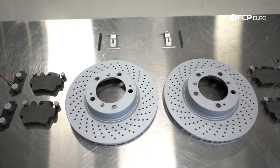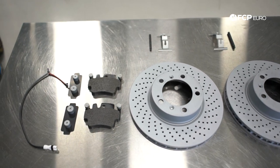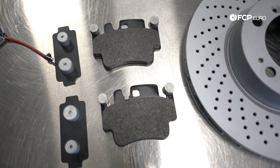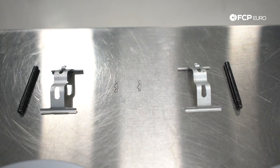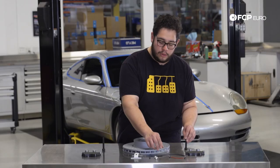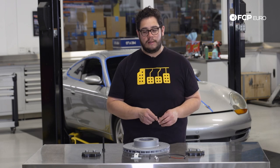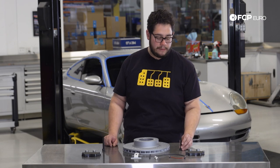Today we're going to be using a Zimmerman Techstar kit, which we'll link below. It includes everything you need to do this brake job, including Techstar pads, the pad shims, two wear sensors — one for each corner — and a hardware kit. Two things not included in that kit are the rotor set screws and the caliper carrier bolts. These you're going to want to replace every time you remove the caliper.